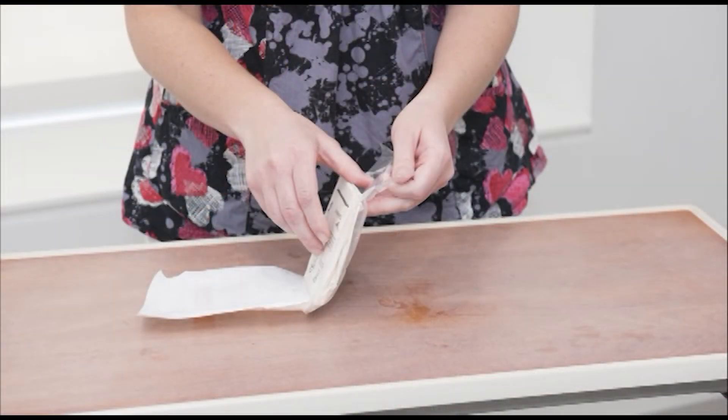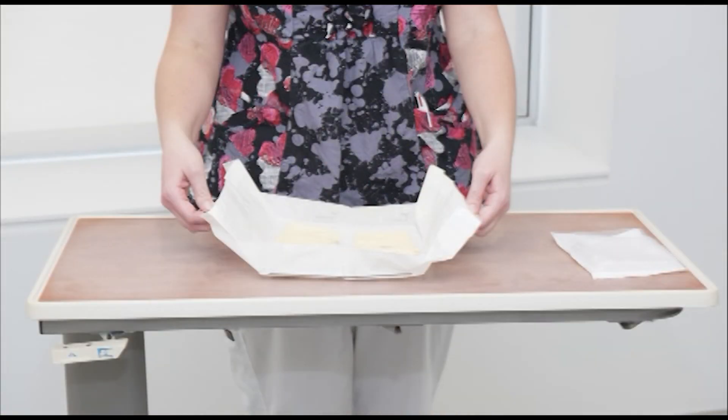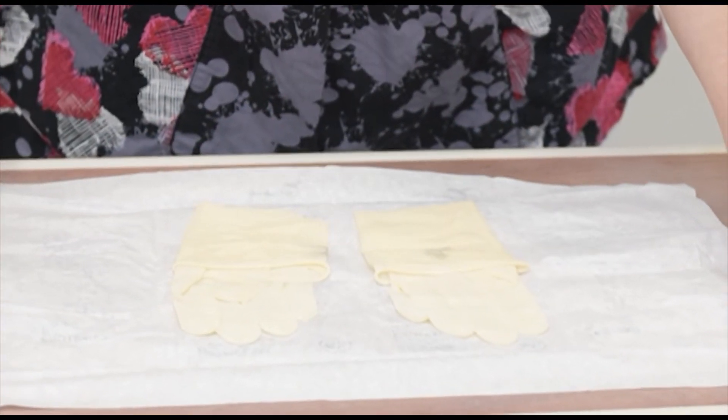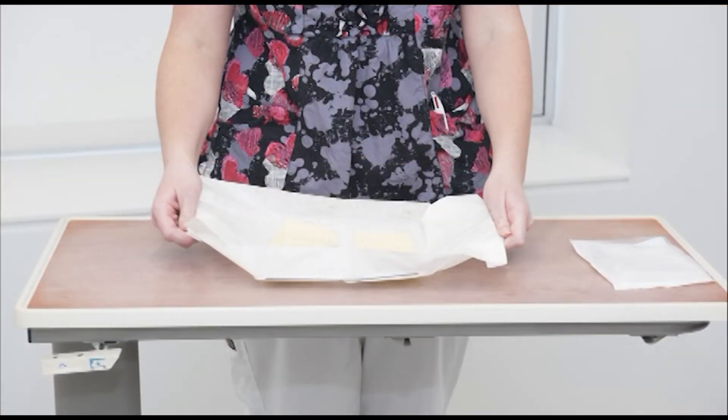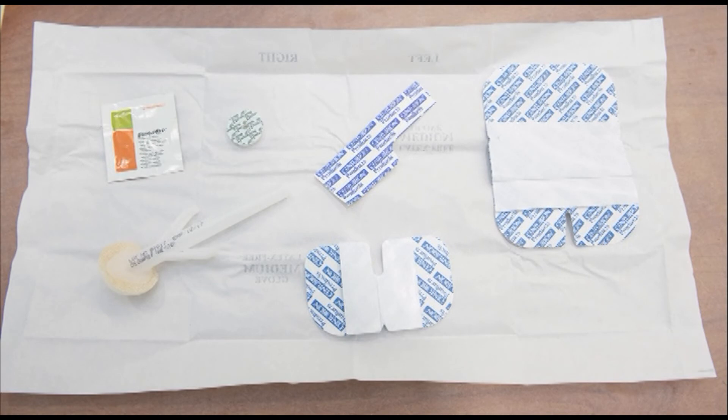Remove the wrapped sterile gloves from the package and place it on your work area. Open the gloves carefully to make sure they remain sterile, and look over to ensure that there is no damage to the gloves. Only the outer borders of the package — one inch around — can be touched by your non-gloved fingers. The wrapper from the sterile gloves will be your sterile field when working with central line supplies.